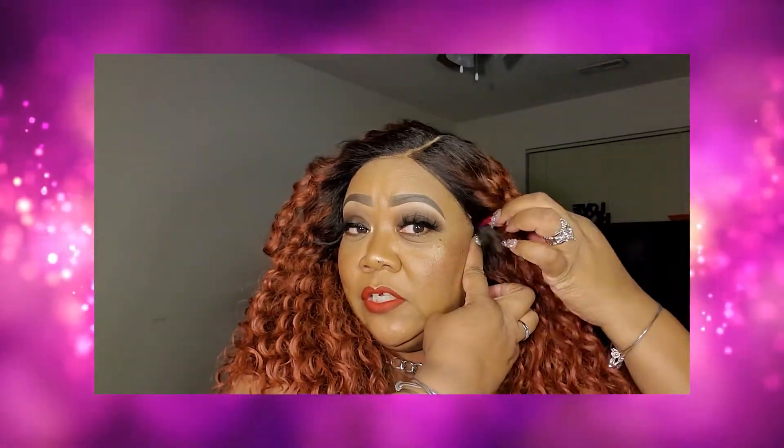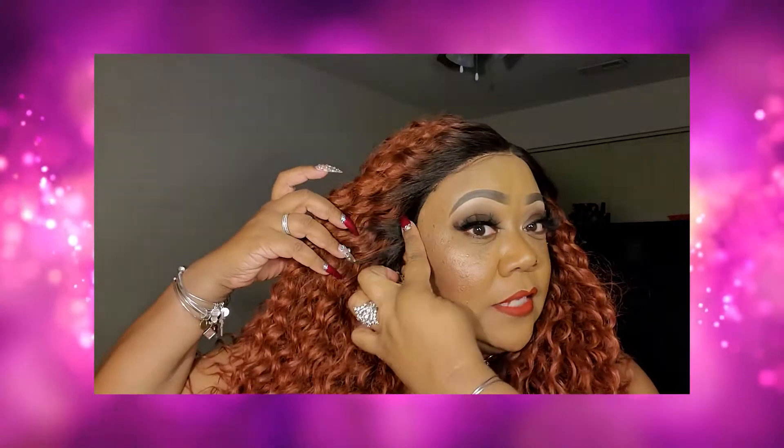Hi y'all, I'm back again and I have another gorgeous wig to show you. This is one that I've already recorded for you guys and it should be up before this one. I still love this gorgeous piece. One thing I forgot to tell you guys about it — the ear tabs are absolutely ear to ear, they come all the way down. You can definitely tack these babies down and pull this baby back if that's what you like to do.